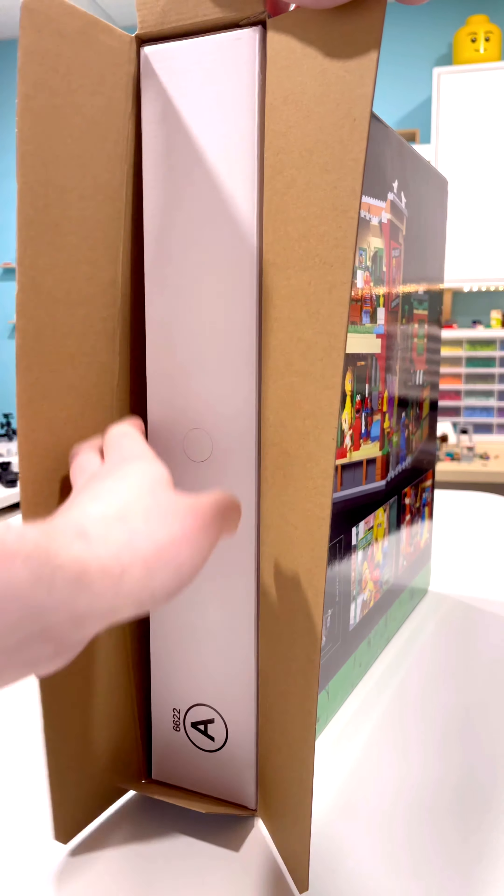Looking closer at the pieces, you can see there's nothing printed on the studs, and unfortunately I can't open the packs because I have to return this in order to get a refund. I did open box B and it had packs two and three in it, and again everything in those bags was labeled just two or just three.